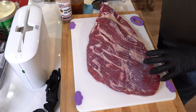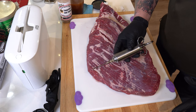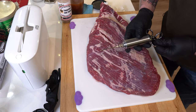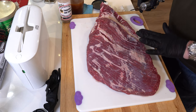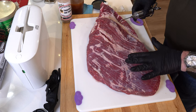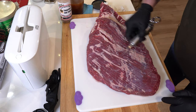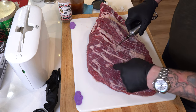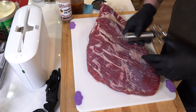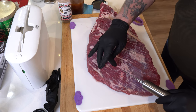I'm going to do a light injection this morning. Get yourself a nice stainless steel injector syringe. I'm going to concentrate on the flat here because it definitely is more lean — the point doesn't need as much help. I'm going to inject across the grain so that as I'm coming in and out, it gets between all these connective tissues. If you go lengthwise, it may not get the coverage you need.